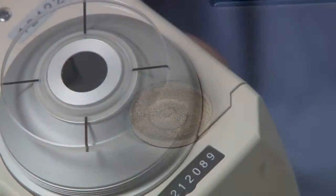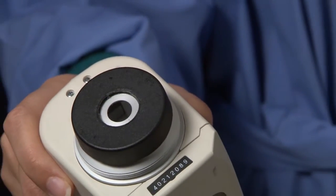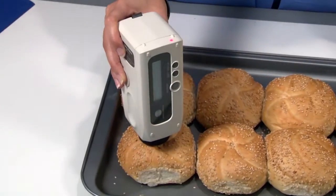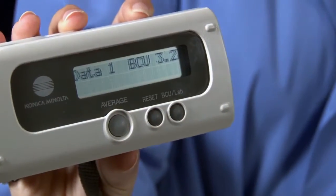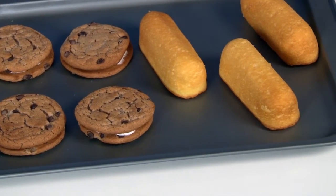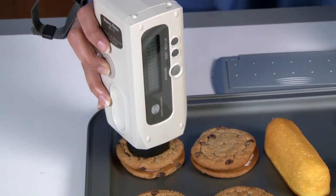As the BC10 is designed to make contact with products, a measurement window is included to protect the meter from moisture, dust, and other contamination. When measurement is complete, you will hear a beep, see the light flash red, and view results immediately. There is no effect on measurement readings when a sample is covered with seeds, oats, or other toppings.